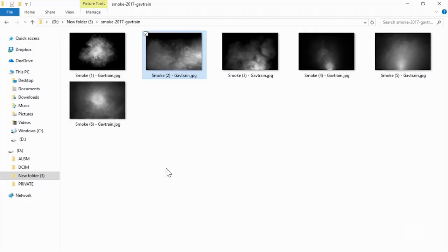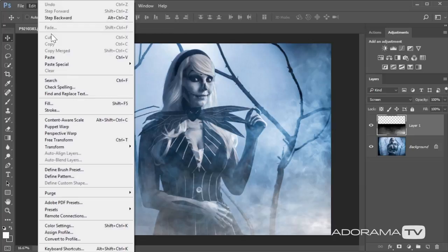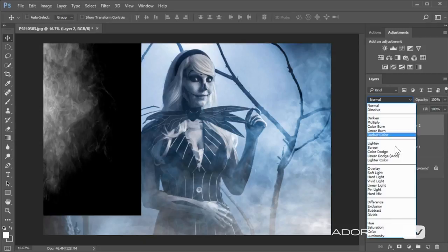That looks okay but the color's not quite right — we'll deal with that in a second. Let's go and add a bit more smoke. I'm going to get number one smoke and do exactly the same thing: Select All, Edit and Copy, close it down, then Edit and Paste. Use Free Transform to move it around a little bit and stretch it out. Click the tick or press Enter, and change the layer blending mode to Screen.